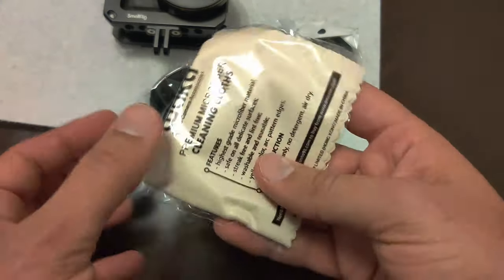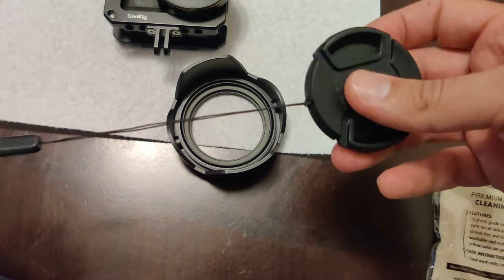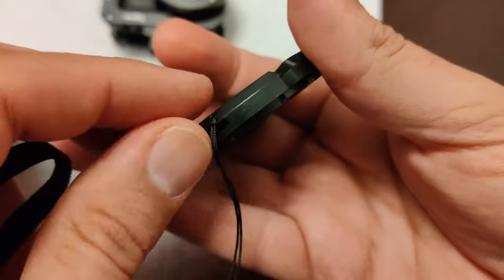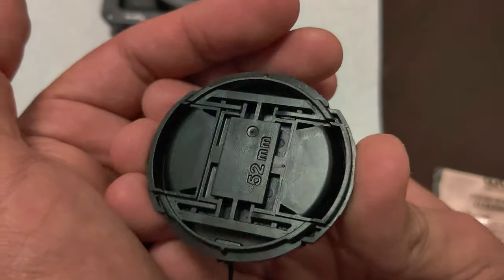Let's go ahead and take a look at this. The tulip lens hood looks very well constructed and it feels solid. The cap as well looks very nice. It even comes with a thread to help you hold it — of course you can remove it if needed. The cap's mechanism is smooth and easy to use.